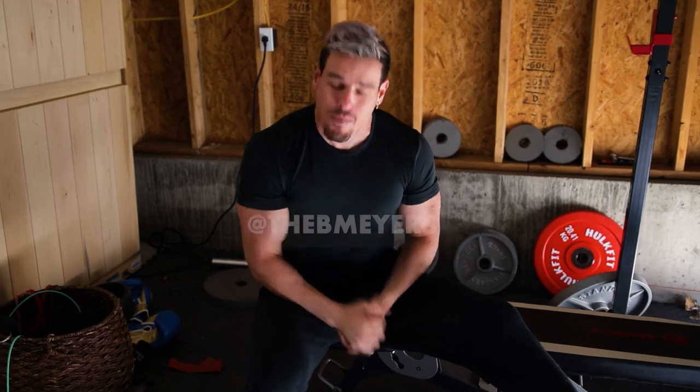Anyway, thanks for tuning in for this video. Let me know how you feel about the workouts — send me feedback. Send me a message on Instagram at The B Myers. I'm Brennan and I'll see you next time. Peace!